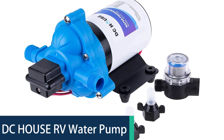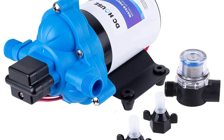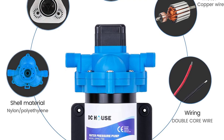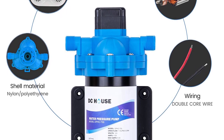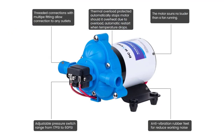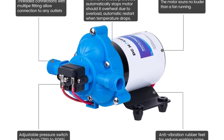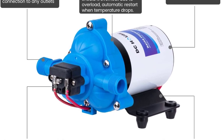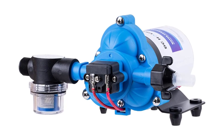DC House RV Water Pump. The DC House RV pump is a 12V 45 PSI pressure diaphragm pump. It features a pressure switch that helps the pump last longer and makes it more durable. The pump is designed to start automatically when the pressure switch is triggered and stop when water pressure drops. It is designed for RV, marine, camping, and other industrial uses, and is made of high-quality durable material for long-term use. It is easy to install and operate.